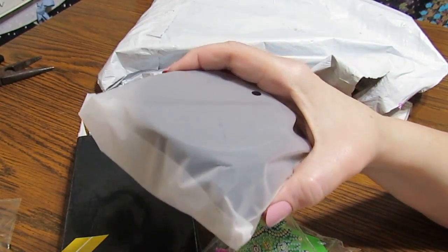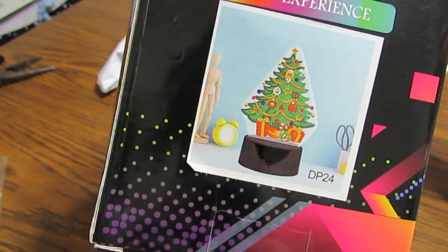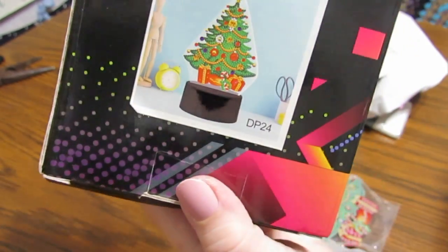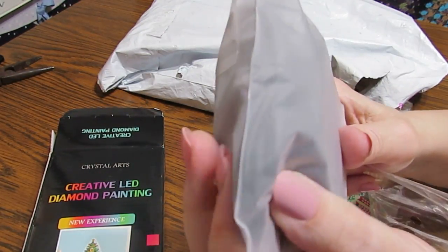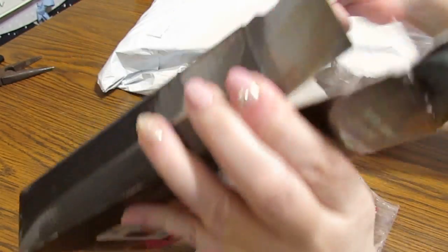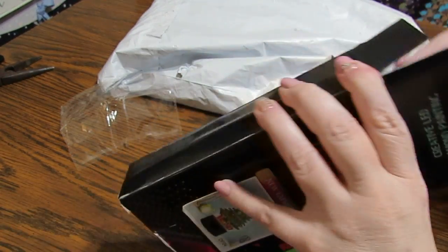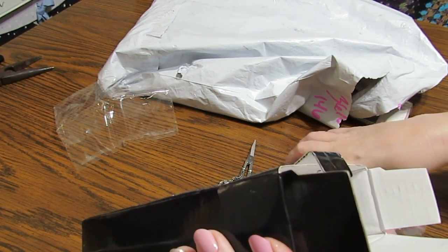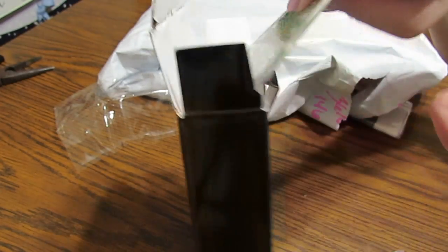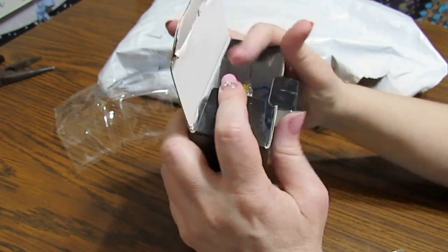This will run with a USB cord and it will turn different colors. You can see on the front that it goes inside this little stand. There's a USB cord in here, or you can use — I think it's three AA batteries. I am actually getting ready for Christmas.